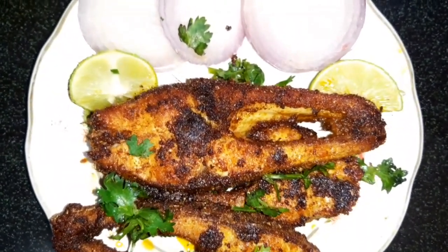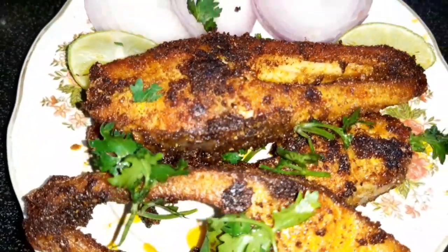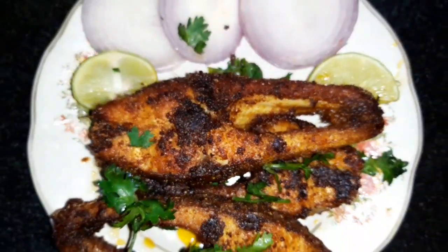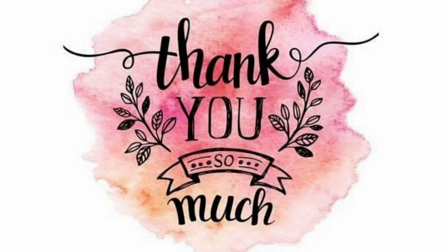We will add some more food items. You can find it in your simple recipes. Please like and share, subscribe. Thank you so much for watching my video. Have a nice day, take care, bye bye.